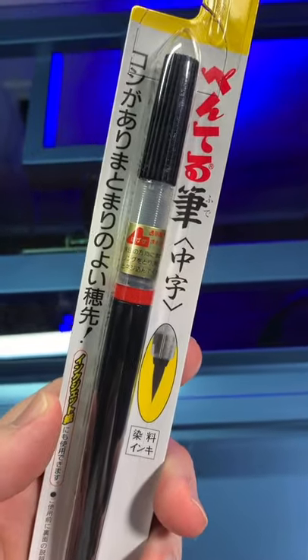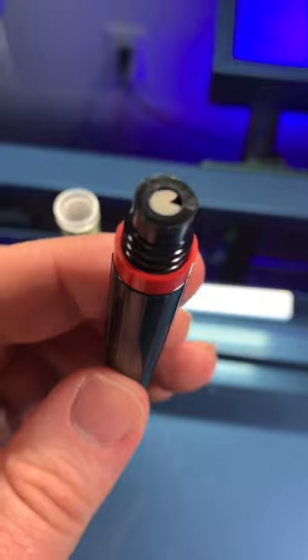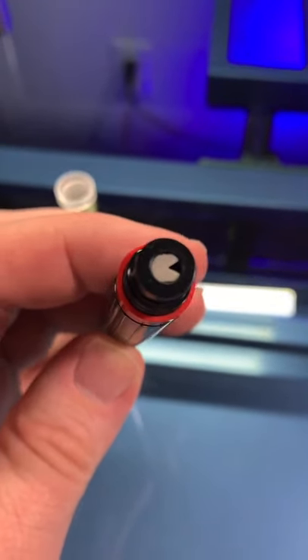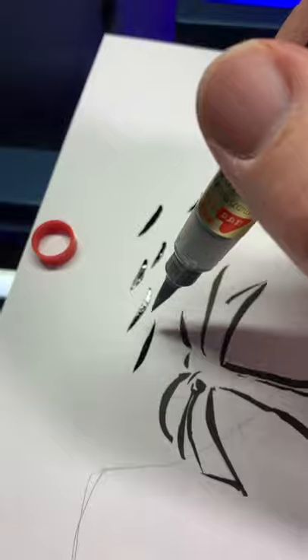Let's see how it works. At first glance the ink is not getting through the brush, which means we're going to have to RTFM. I just unscrewed that thing and found Pac-Man. I took the little red ring out to set Pac-Man free.